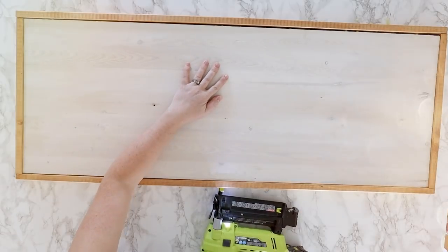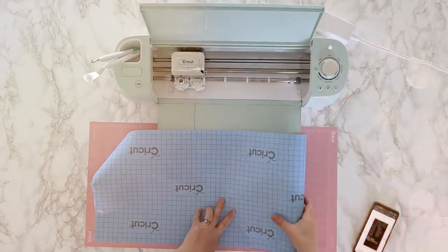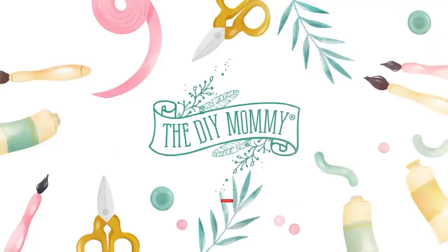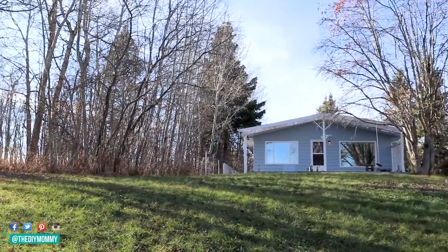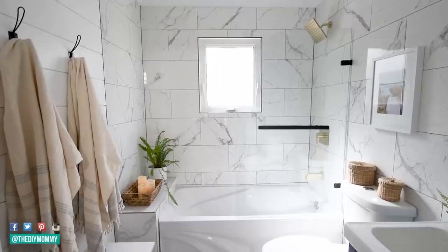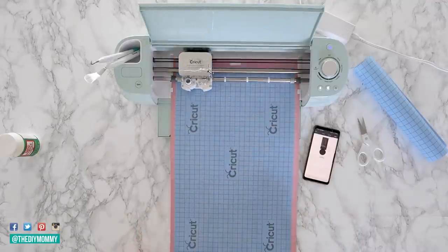Let me show you how easy it is to make a rustic wooden sign. Hey there, it's Christina from thediymommy.com. We're working on completely renovating a lake house that we're going to be turning into a part-time or vacation rental. I'm working on the hallway, and I love the addition of this DIY wooden sign. I'm teaming up with Cricut, who is sponsoring this video today, to show you how you can make one of these signs on your own. It's actually a lot easier than you might think.